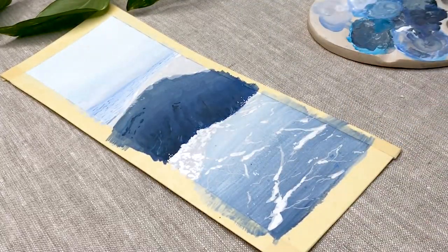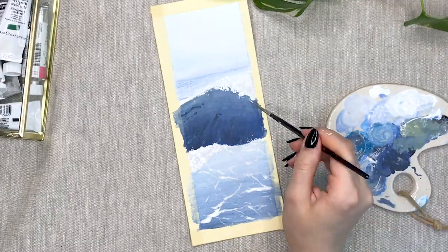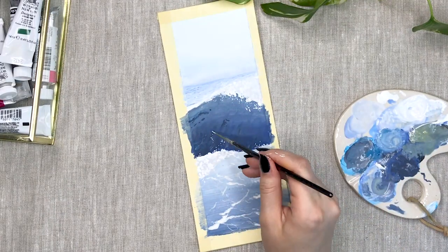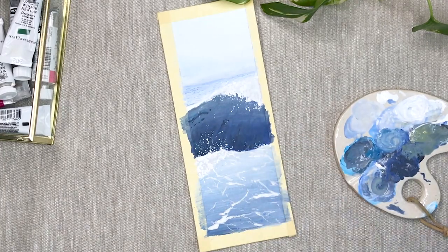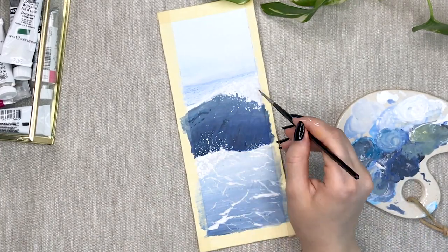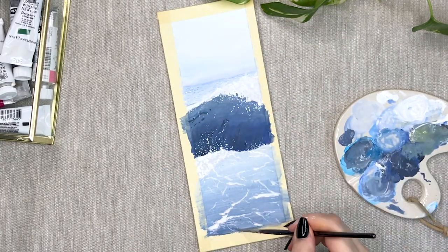For this painting I added darker shades to the bottom of the wave and lighter shades to the upper part. I used white mixed with a little bit of light blue to create the first layer of paint for the foam and then used some pure white to add on top of that, making sure you could still see some of the darker shade underneath.